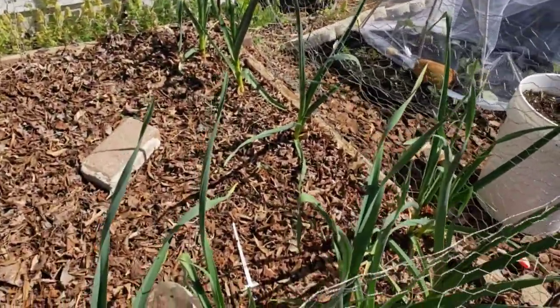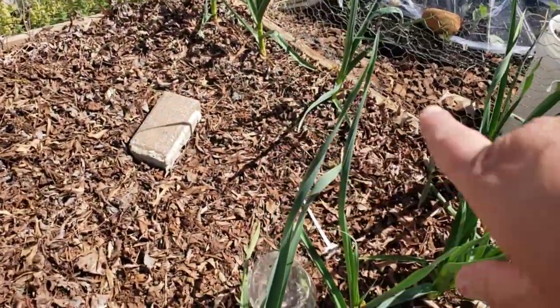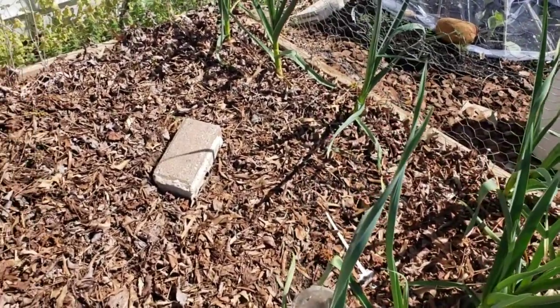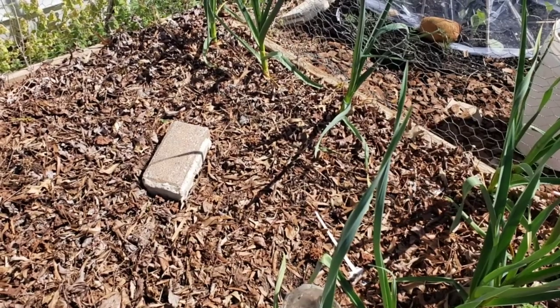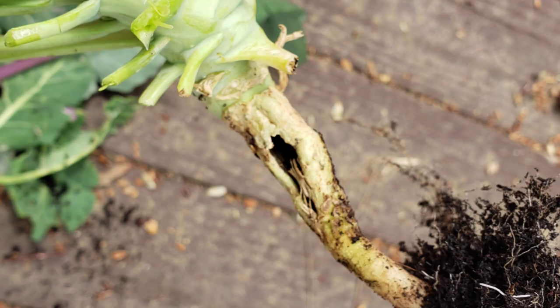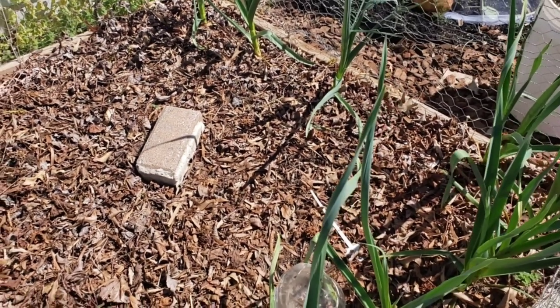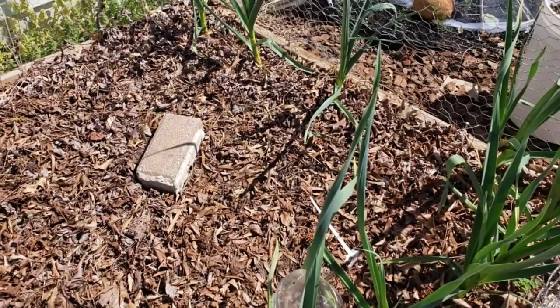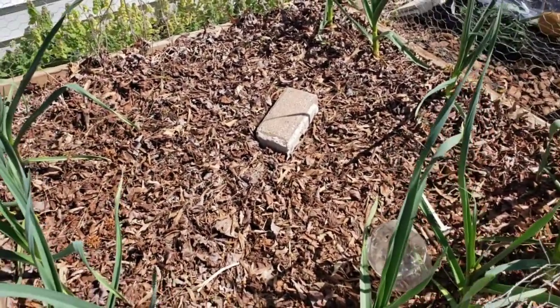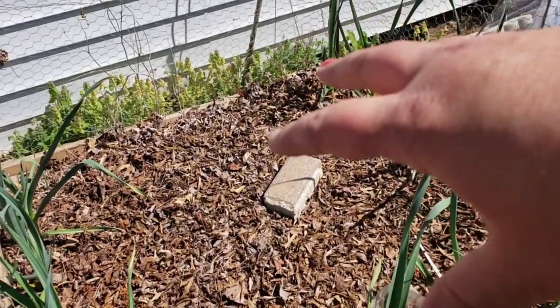The first thing you might notice is my kohlrabi is gone. I got a really close inspection of it, pulled back the leaves, and the stem had been hollowed out. So I pulled the plant, put it in the compost. I knew I probably wouldn't be able to give it full time to get as mature as it needs anyway, because this is going to be where I put several tomato plants.